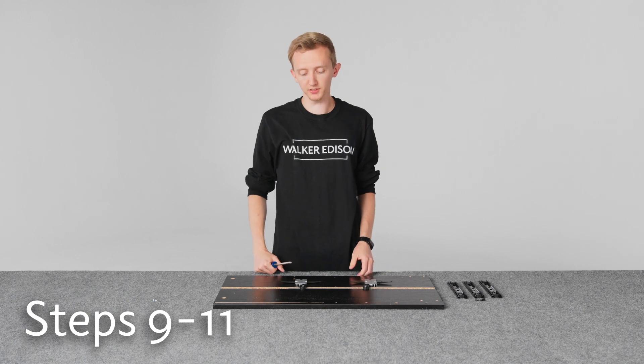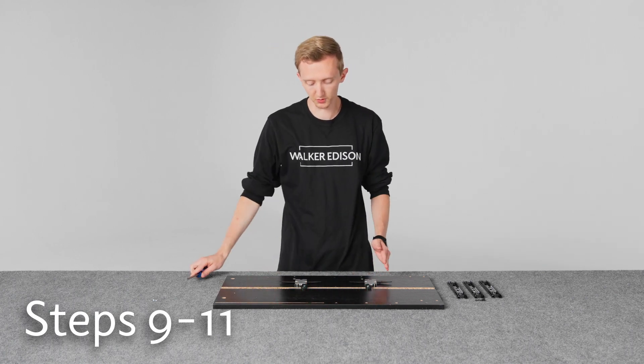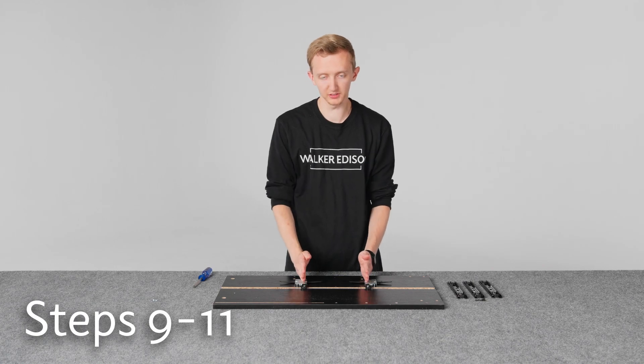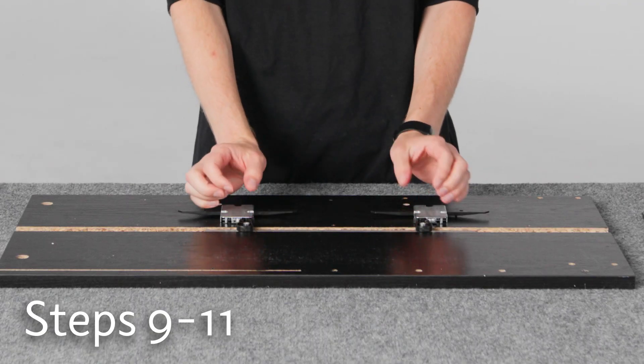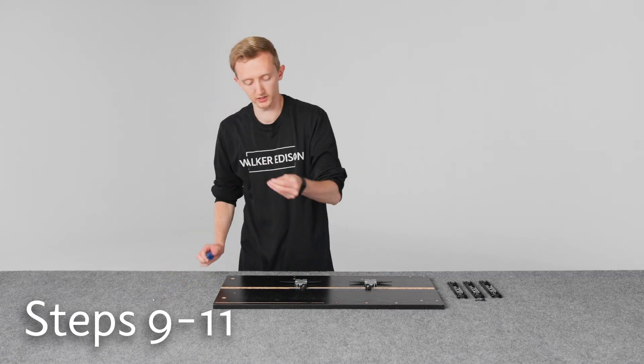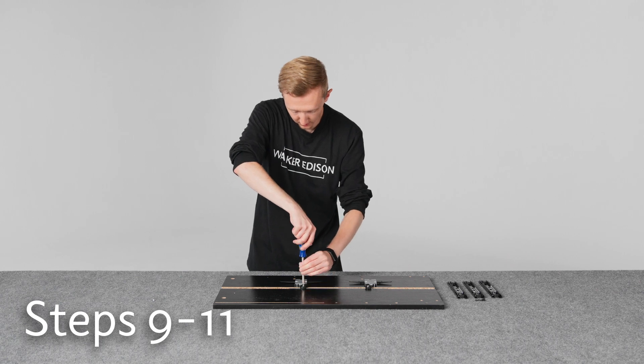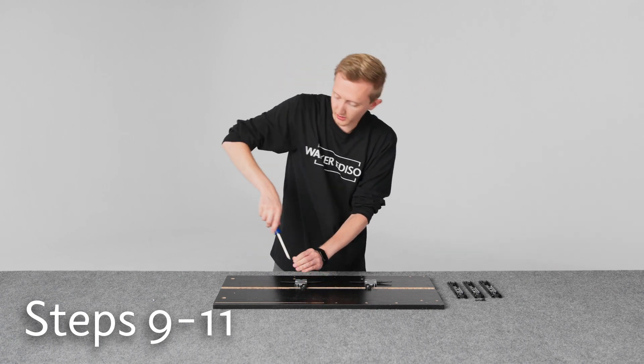Once those screws are in place, we need to secure these plastic pieces. When you're doing this, you just want to make sure that the plastic pieces are facing straight like this before we put in the little screws. And then once they are, you can put in these little silver screws into the little metal piece in here. Tighten that completely.